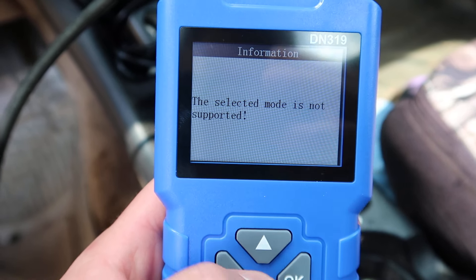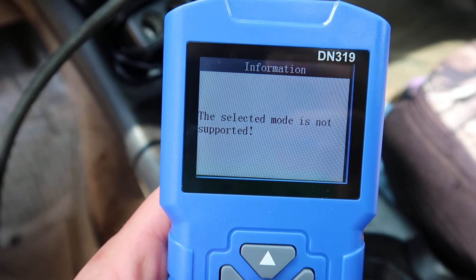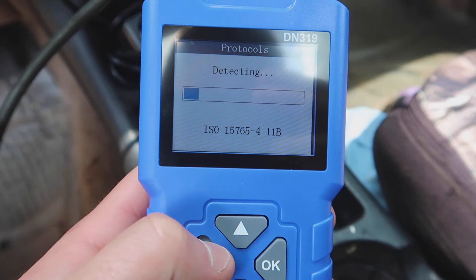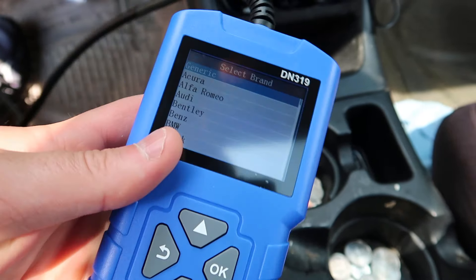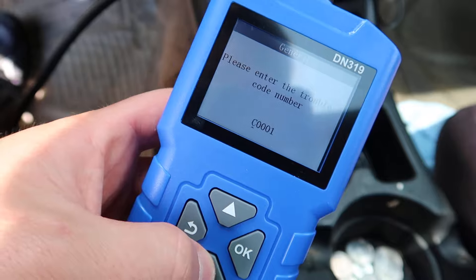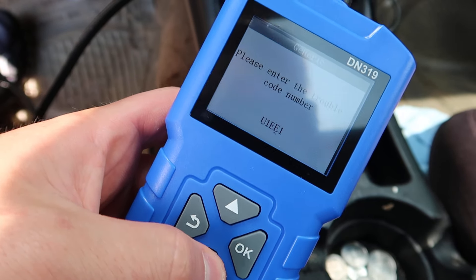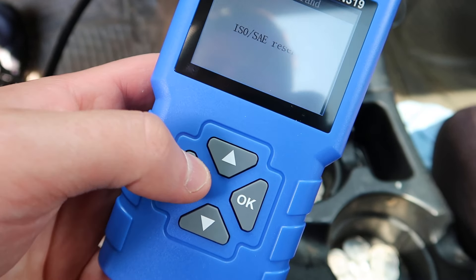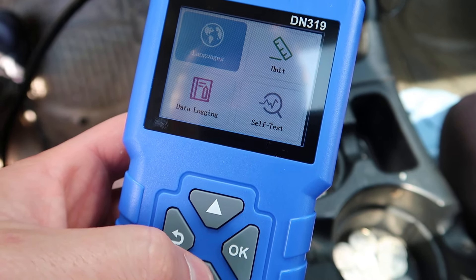The O2 sensor test shows as not supported on this vehicle, and the component test is also unavailable. For DTC lookup, you enter your vehicle information, select generic, and enter whatever code you have - it will display the issue and help you solve the problem.